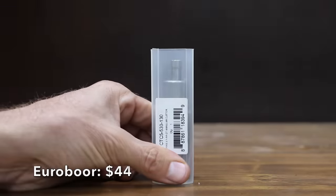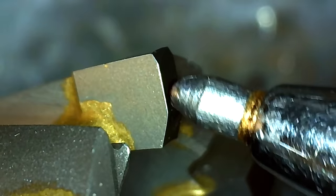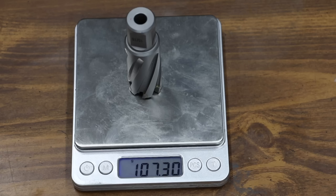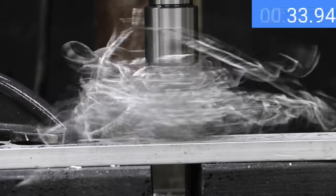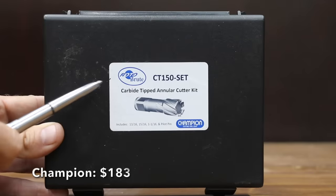At a price of $44 is the Eurobore brand. Unlike the other brands, the Eurobore has carbide tips, which offer longer life and the ability to drill through harder materials. It includes a pilot pin and is made in Holland, weighing 107.3 grams. The Eurobore's carbide teeth may not cut the fastest, but they are designed to last a long time and cut through hard material — 50.5 seconds to make the cut.